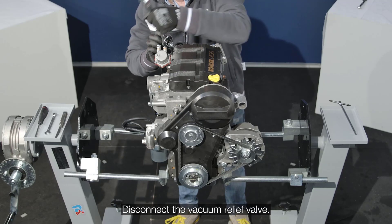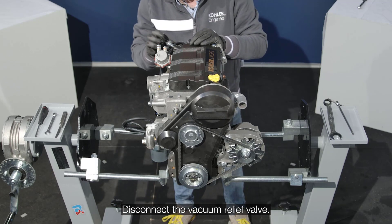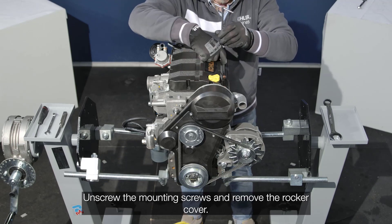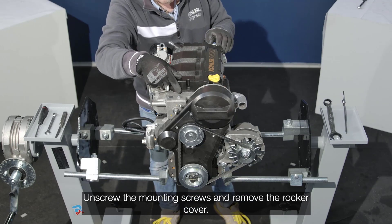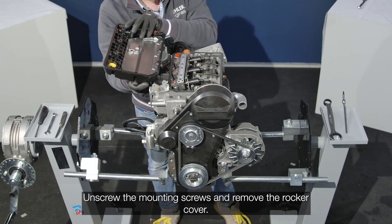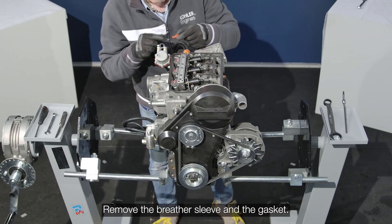Disconnect the vacuum relief valve. Remove the mounting screws and remove the rocker cover. Remove the breather sleeve and the gasket.